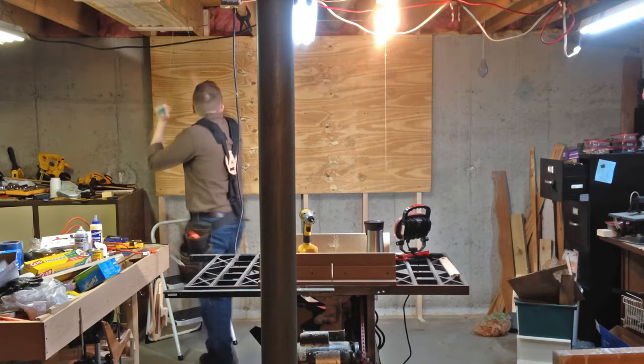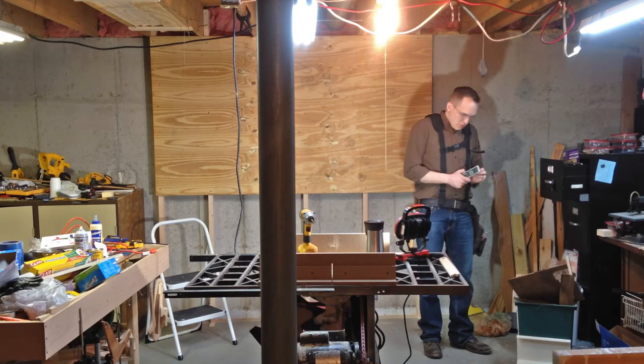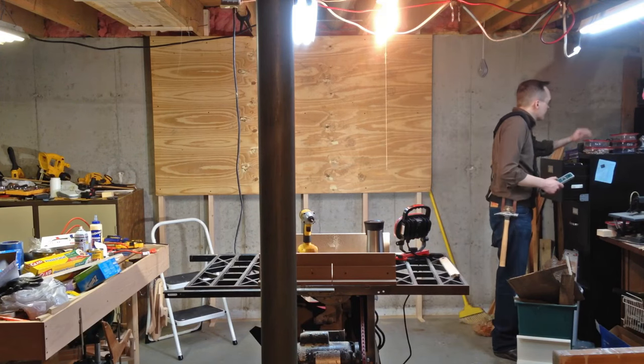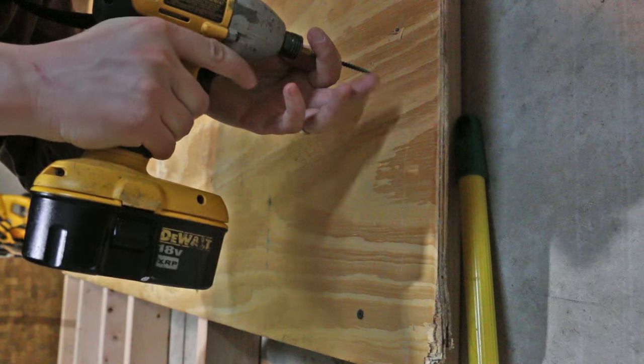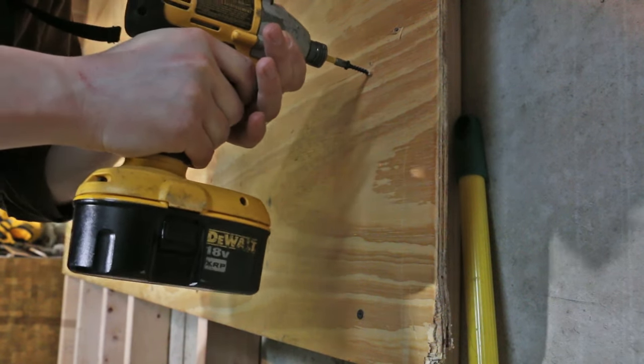This project was extremely easy — I wish I would have done it a long time ago. During the project I just kept losing my torpedo level over and over again, so it made a lot of sense to make that the first tool to go up on the wall.